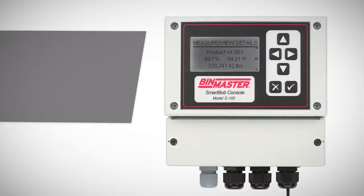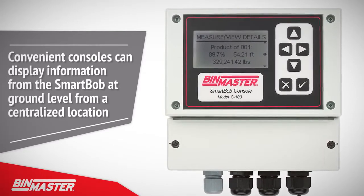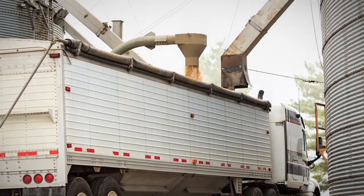Convenient consoles can display height of a product or headroom information from the SmartBob at ground level from a centralized location, making important inventory information easily accessible to drivers at truck loadouts.